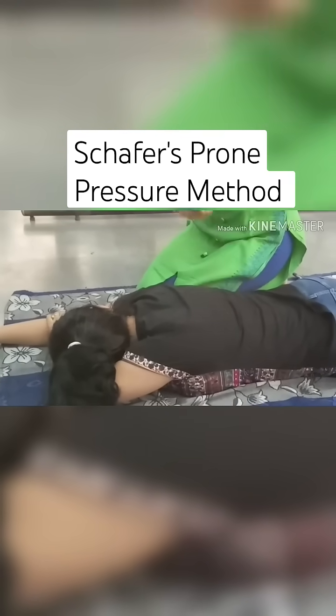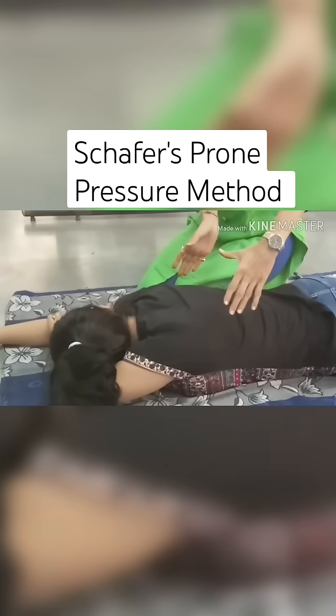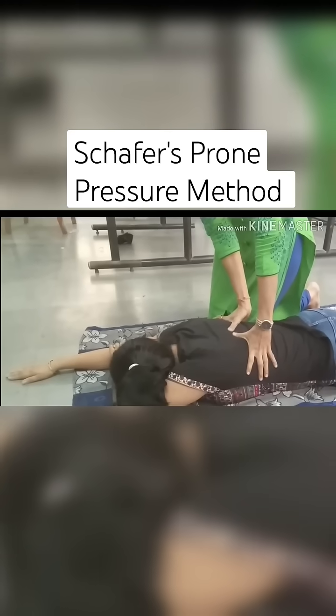Place your palm, thumb and fingers in natural position with tip of your fingers slightly bent and little fingers just touching the lower rib. With arms held straight,